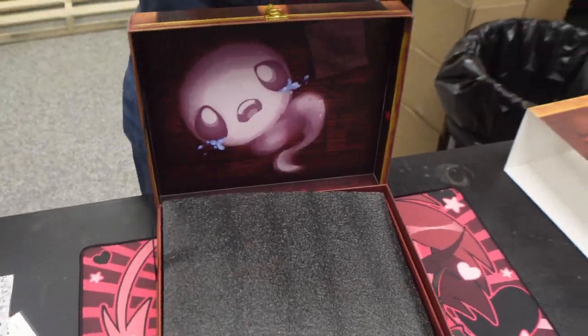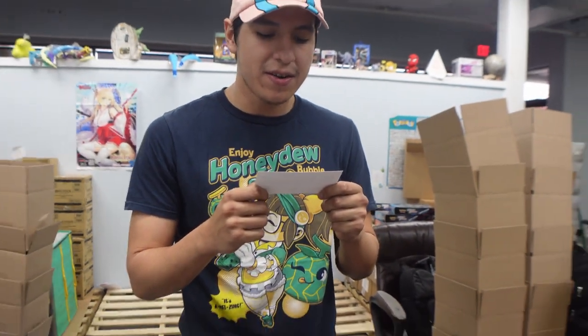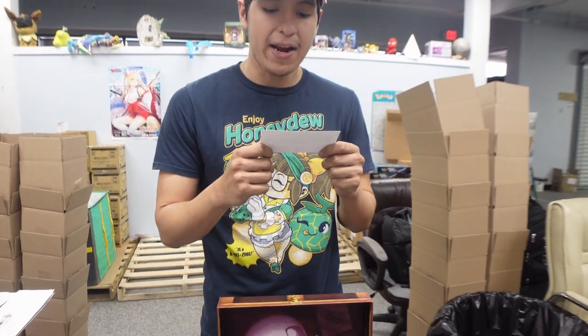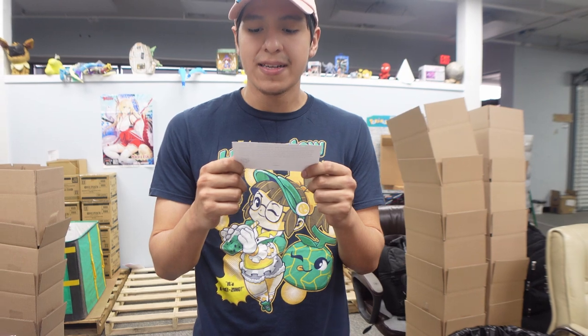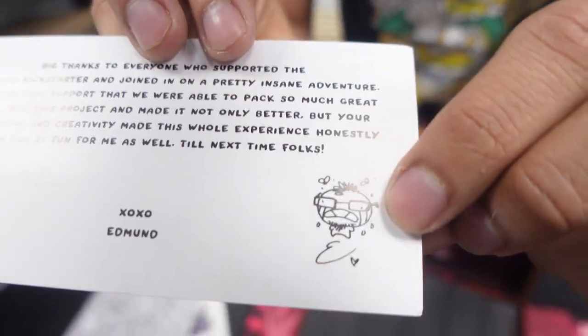Let's see what this letter from Edmund says. 'Big thanks to everyone who supported the Requiem Kickstarter and joined in on a pretty insane adventure. It's with your support that we were able to pack so much great stuff into this product. Your interaction and creativity made this whole experience honestly a ton of fun for me as well. Till the next time, folks. XOXO, Edmund.' And you can see a little Edmund drawing right there.